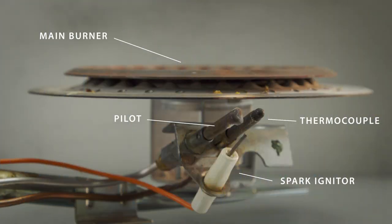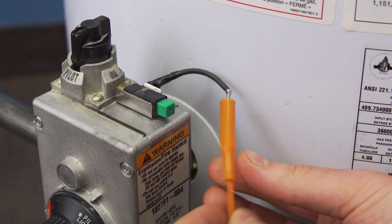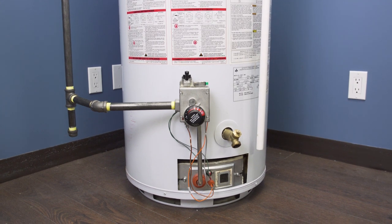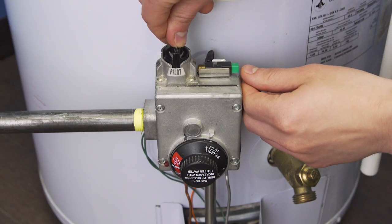To light the pilot, you need gas, a spark, and proper air flow. If you're not getting a spark, then check the wires and make sure the igniter is seated correctly. If you are getting a spark but the pilot doesn't light, then wait 10 minutes and try again. It might take a few tries to get it lit.